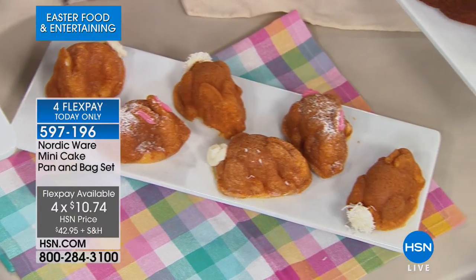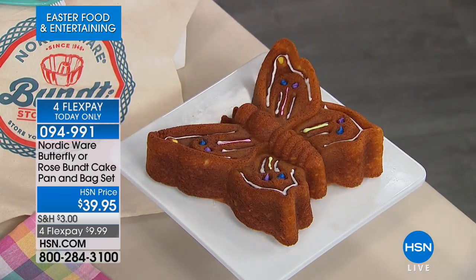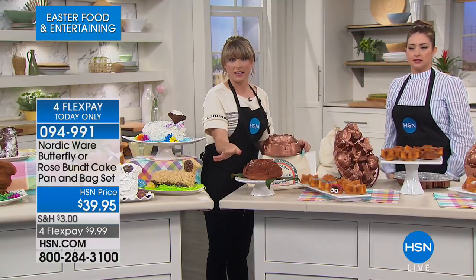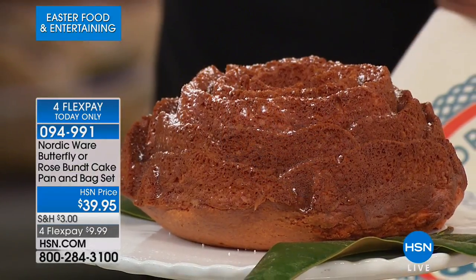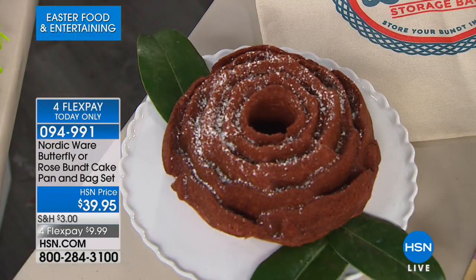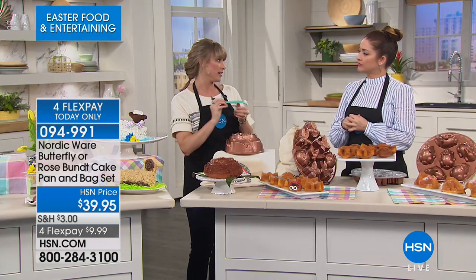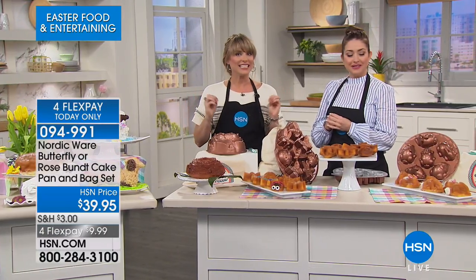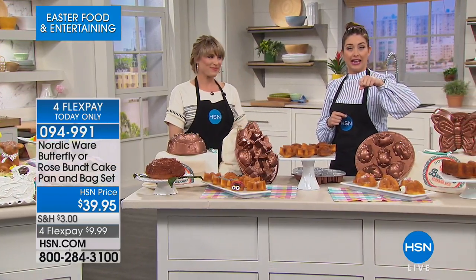We also have the butterfly and rose molds — very detailed, gourmet and gorgeous, completely seasonless. Perfect for anything from a church gathering to a bachelorette party. All of our cast aluminum mini molds come with their own collectible storage bag and a little cleaning tool to get into the nooks and crannies. How adorable — you can eat a little fuzzy bunny! More brand new items coming up next.